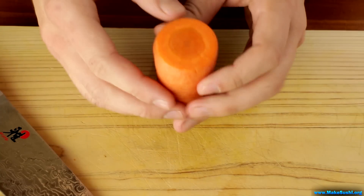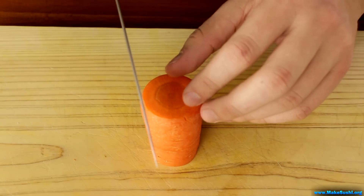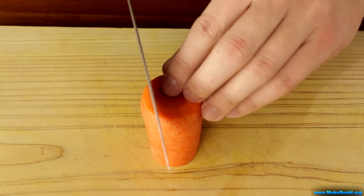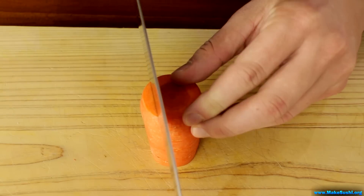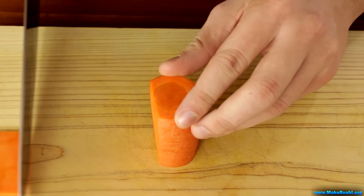To begin you want to cut your carrot into a block like this, and then you want to cut the base of the carrot, just below the center.